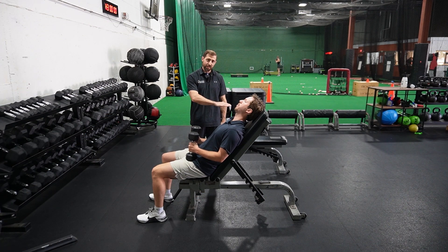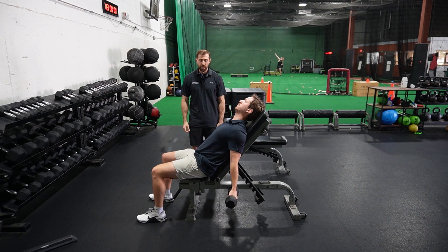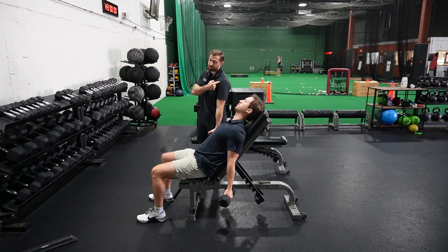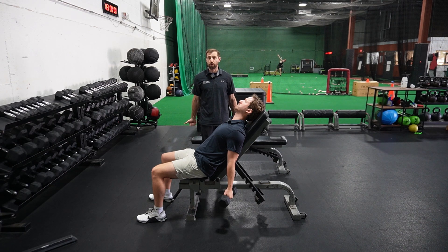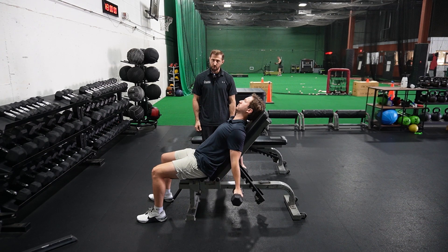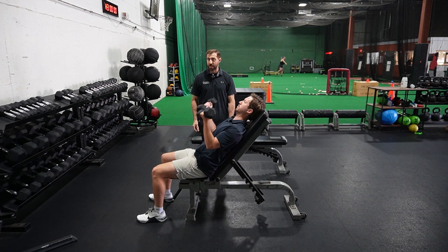You can also do the same thing with an incline curl. Just have the patient set the bench up on an incline and let their arms relax by their side — already a little bit of hyperextension, so we're probably wrapping the long head of the biceps around the humerus a little bit in this position. From here, we're going to do a curl but also flex the shoulder a little bit — working both the elbow and the shoulder, and we're probably targeting the long head of the biceps really well.